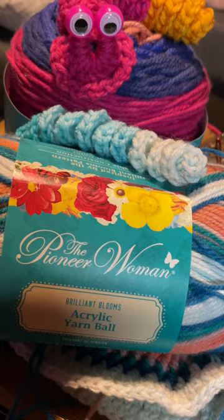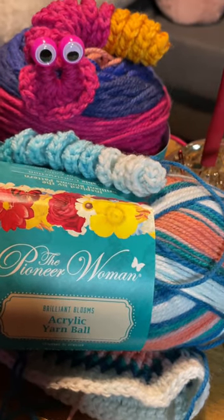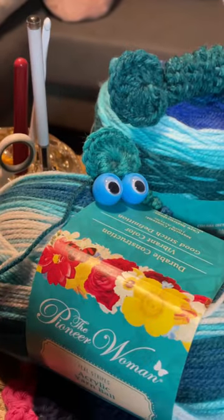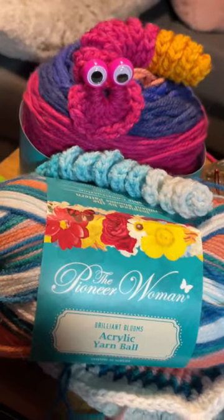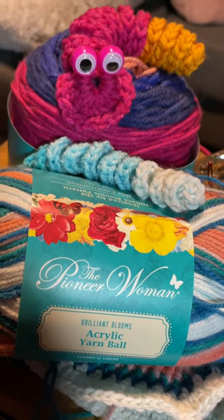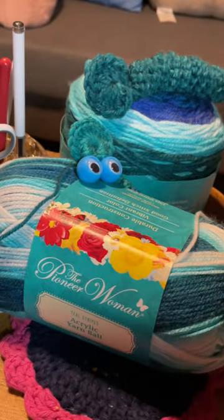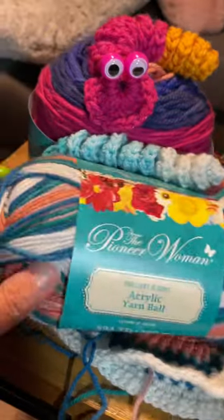However, I do not recommend the cotton Pioneer Women yarn. I don't have an example, but a couple months ago I did try that cotton yarn and it split a lot — it was not very good quality. I highly recommend their acrylic worsted weight yarn. Let me know if you guys go out and try it. Thanks for watching.